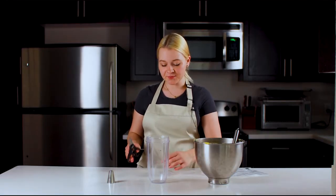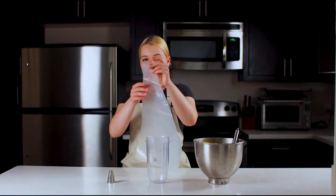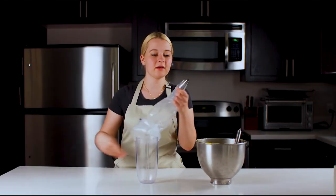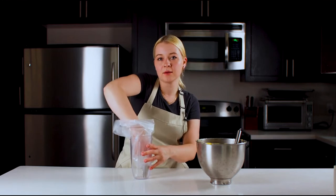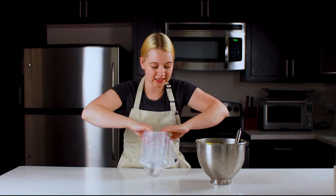Now that my dough is ready, we will need to let it rest for an hour. I'm cutting the piece of the piping bag and I'm going to use an open star piping tip — it is a Teco 868. I'm putting my tip inside of the piping bag. I like to use a tall cup to help me hold the piping bag while transferring my pâte à choux into it.